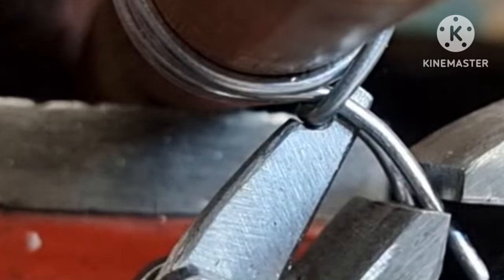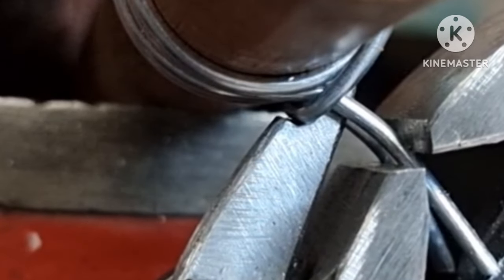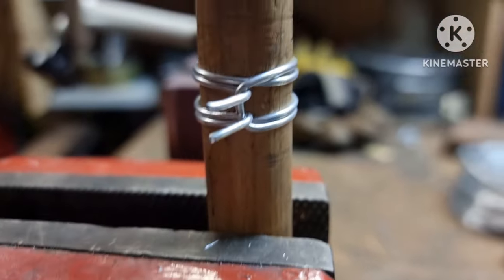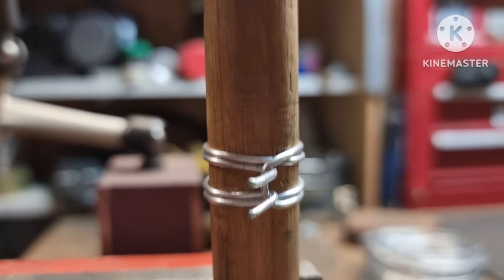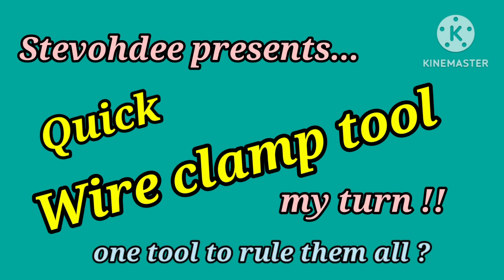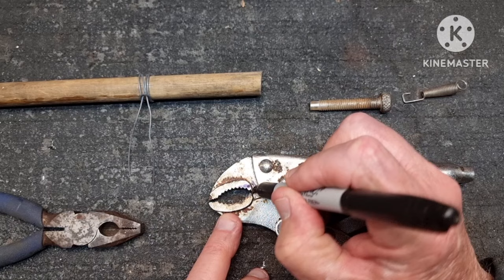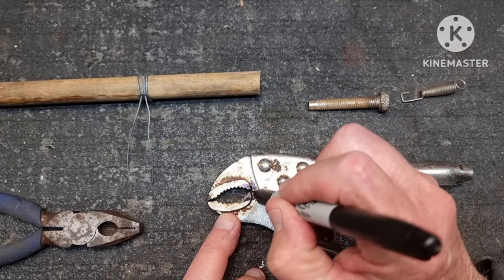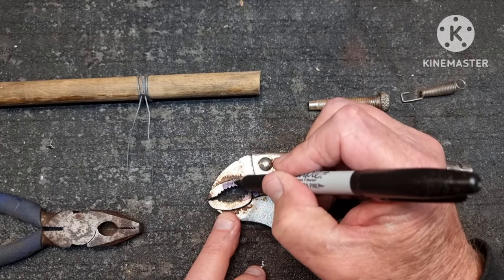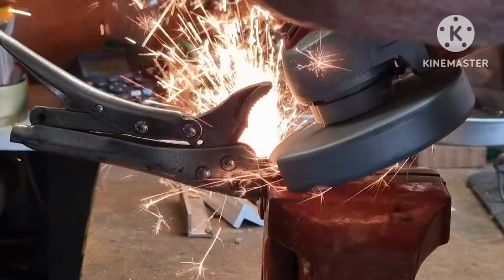G'day guys, just a quick one today. It appears that every man and his dog has made a wire clamp tool — just watch one video and every time you light up YouTube there's another one. Everyone I've seen works great, but they're slow. I started by first mutilating a pair of vice grips.